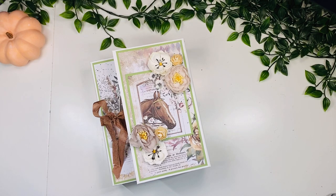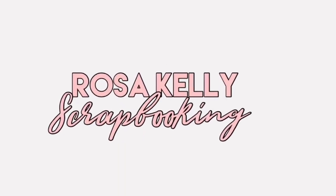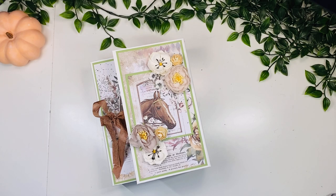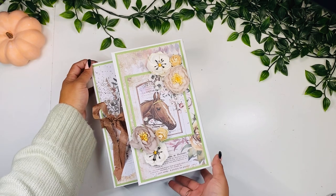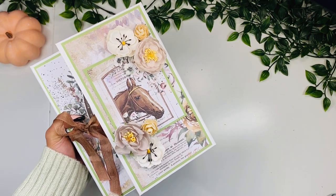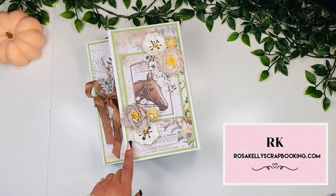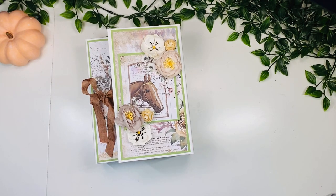Hi guys, this is Rosa Kelly and today I'm here with a new project to share with you. Welcome back to my channel, if you're new here welcome. I am super excited to share this new project — a zigzag style mini album. I really like how these turned out. I'm using the Horse Collection by Samperia, another one of my kits, and you can find them on my website together with the video class.